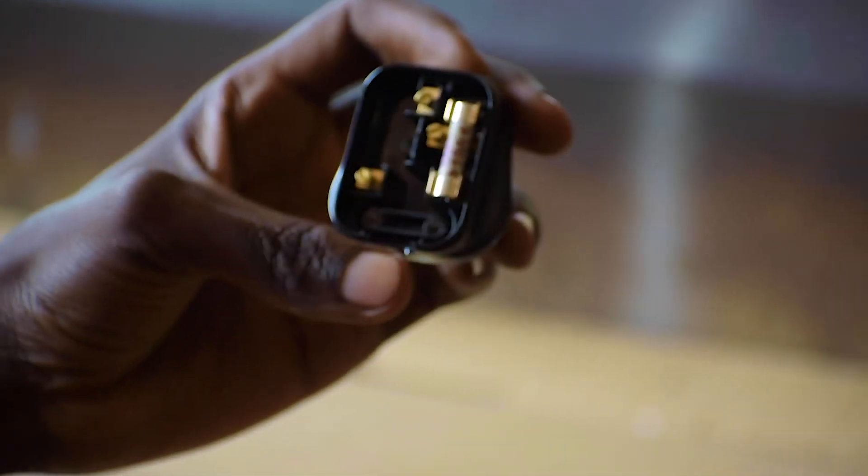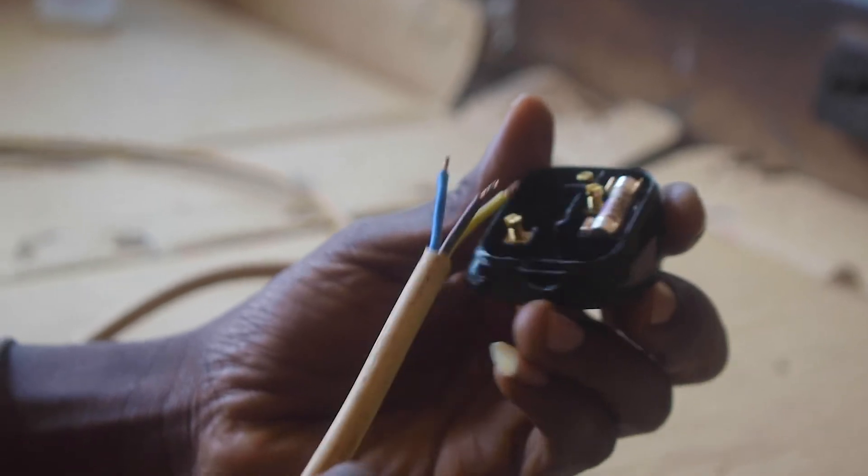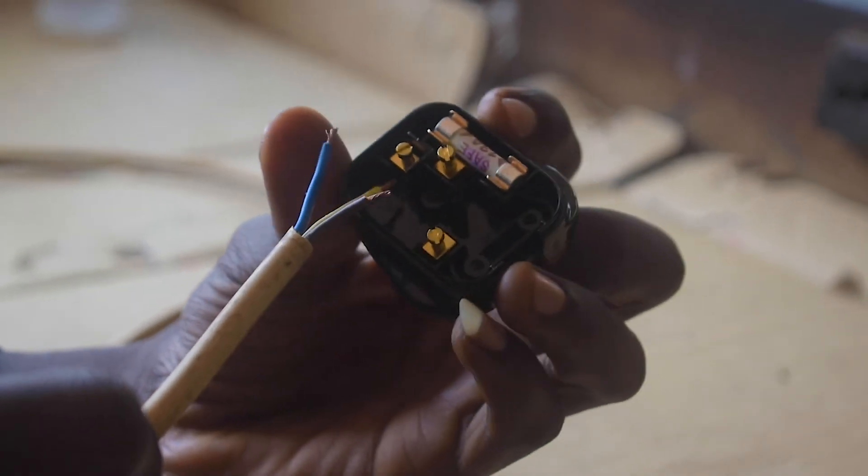We have to look for a suitably sized screwdriver to open and tighten these screws. You see that hole down there — push the cable to make sure it is inside.